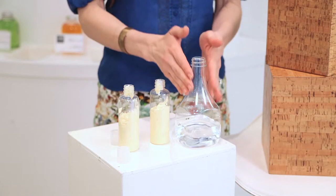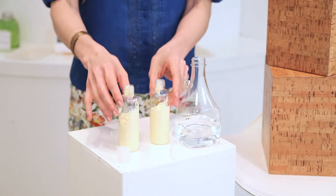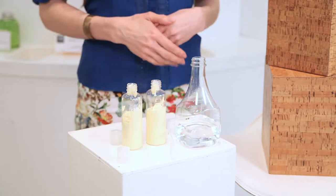Number one, always have a base. When you're working with essential oils they really need to be carried in a base format. So for home cleaning I love to work with distilled water, and for your body lotions something that's super moisturizing is shea butter. So start with that as your base.